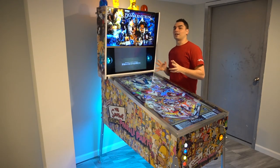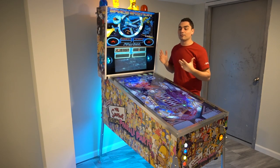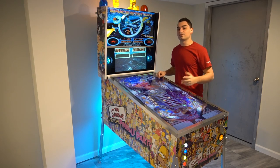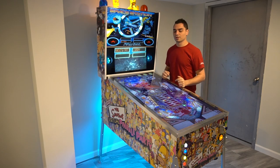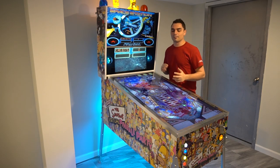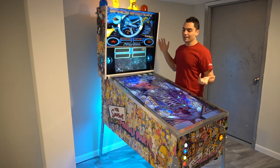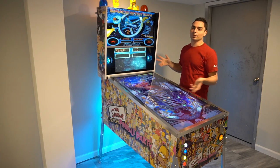Now, big shout out to BCon — ConUSA. I was given the privilege to talk about my V-Pin on his live stream about two weeks ago. Usually his streams are about an hour long — we went to almost two hours. We discussed V-Pin because he has the arcade one-up one and wanted to compare it to a DIY custom build like mine.